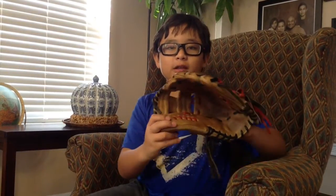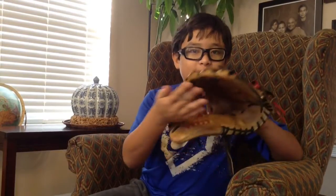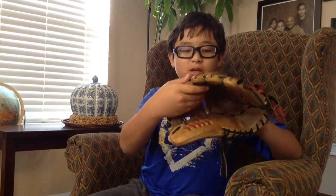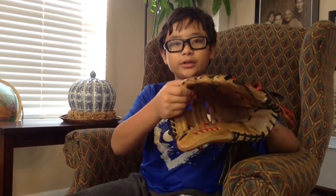Compared to all the other gloves like an A2K or Preferred, it is not at that quality level. So if you're going to get it for $300, just get an A2K or Preferred. But if you get it for $200, it's a steal.